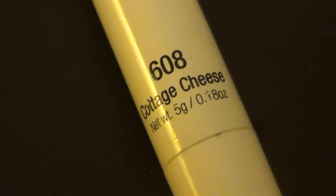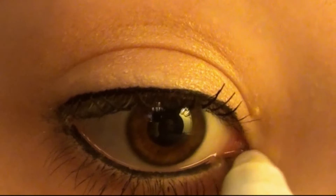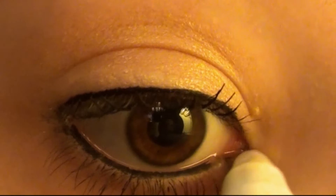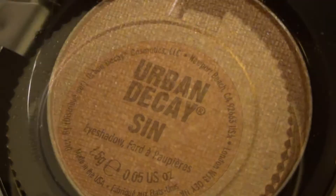Next I'm using the NYC Jumbo Eye Pencil in the color Cottage Cheese and I'm placing this on my inner corner. Don't be afraid to put a lot of this on your inner corner because that's going to be the focus of the look. And now I'm using the single Urban Decay Eyeshadow in the color Sin — it's a champagne color. Pack a lot of shadow onto your inner corner because we really want the inner corner to pop.